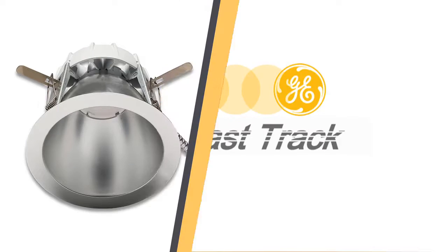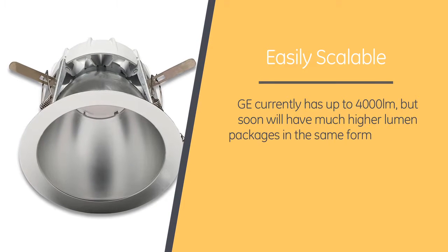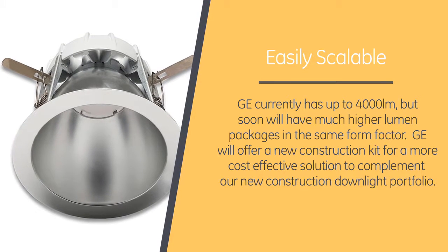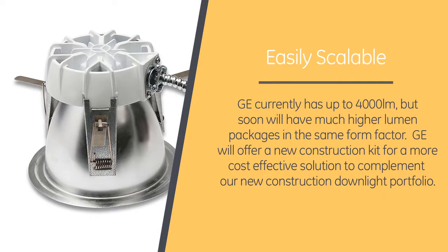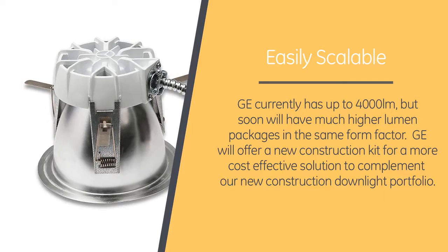Eric, this sounds like a brilliantly simple product. What more could we ask for? Well, the nice part about the design of this product is that it's scalable. We currently have up to 4,000 lumen, but soon we'll have much higher lumen packages in the same form factor. We will also offer a new construction kit for a more cost-effective solution to complement our new construction downlight portfolio. I'm looking forward to seeing what the future of this product looks like.